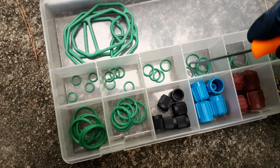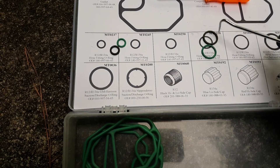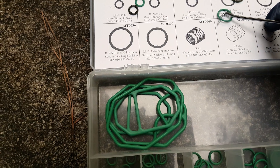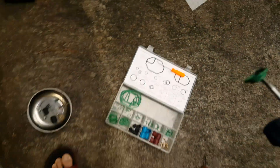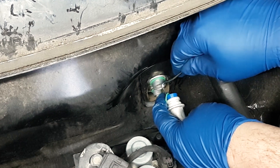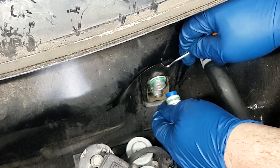Some of the symptoms of a bad expansion valve are: high side pressure, frosty air coming from the vents, AC blows cold and hot, the compressor kicks in and then immediately kicks off — things of that nature. There are some other symptoms too.